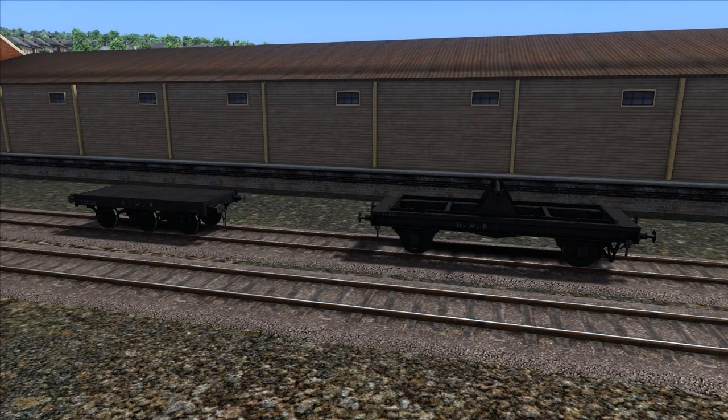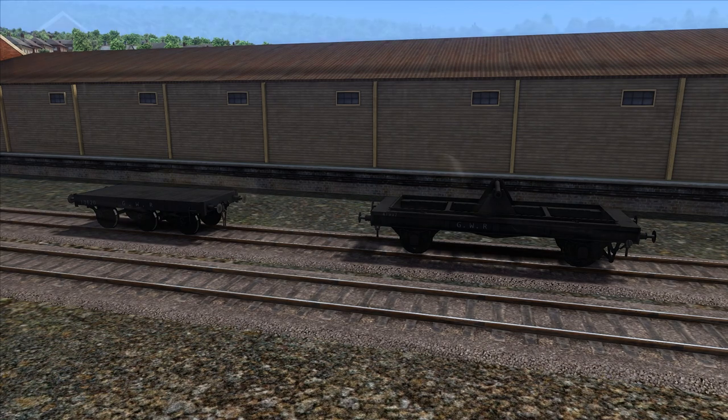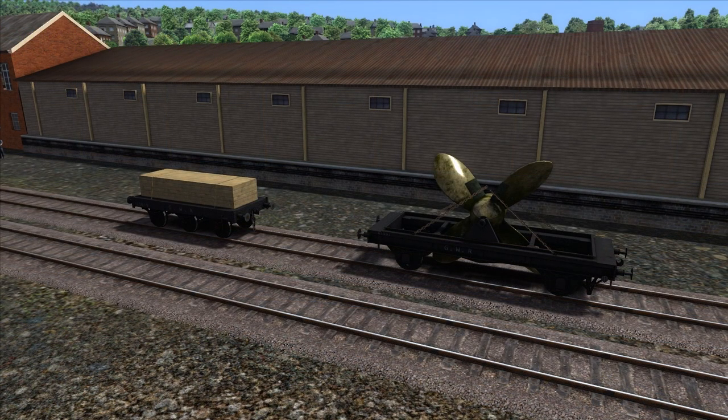The add-on comes with two wagons. The one on the left is a Beaver A flat wagon and on the right is a GWR Morrell wagon. Both of these wagons seem to be reasonably well detailed, in keeping with other wagons that Victory Works has made and released with previous GWR locos. The wagons come in two selectable options in the editor: unloaded and loaded. The Beaver wagon contains a wood pallet load and the Morrell wagon has what looks like a ship's propeller — both quite interesting loads reflective of the prototype GWR, which always had interesting wagons with interesting loads.